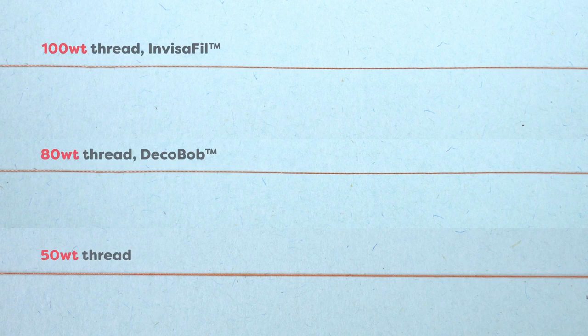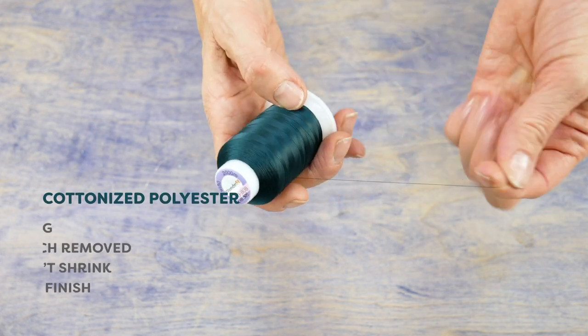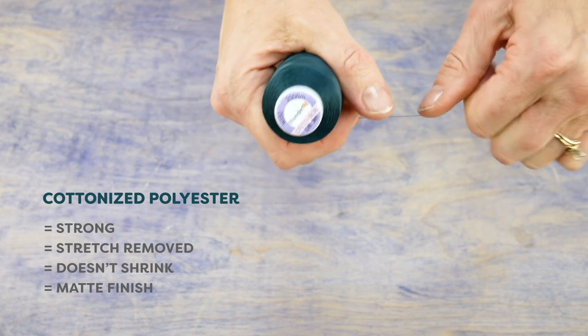You can see that they are much finer. Wonderfill manufactures these threads from cottonized polyester. This means the threads are strong and have the stretch removed from them, making them as easy to sew with as cotton.